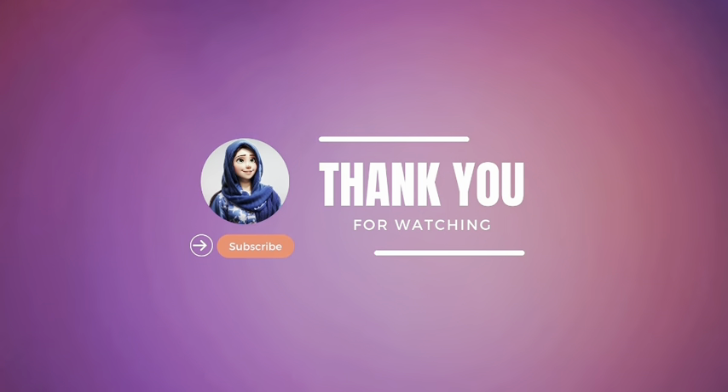Your dal chana is ready to serve. Hope you enjoy the recipe. Do like, give comments, and subscribe. Thank you!